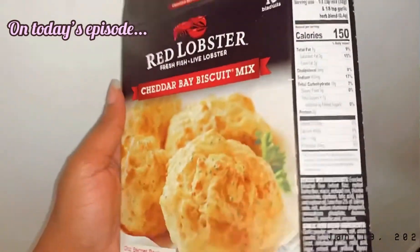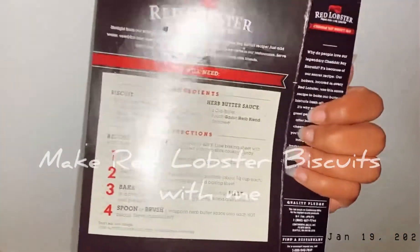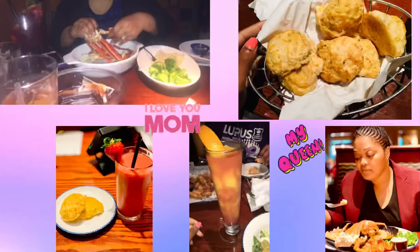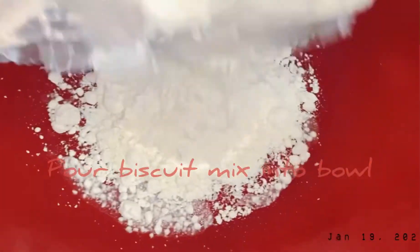So now let's get into today's video. We're making Red Lobster biscuits! I'm excited. If you guys didn't know, I really love Red Lobster — I've been going there since I was like six years old. Shout out to my mom for always taking me there. I love their biscuits, I'm kind of obsessed.